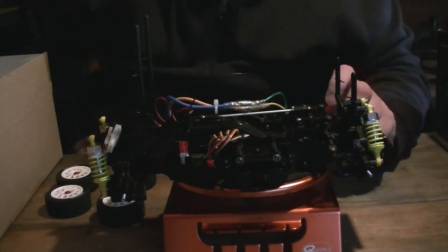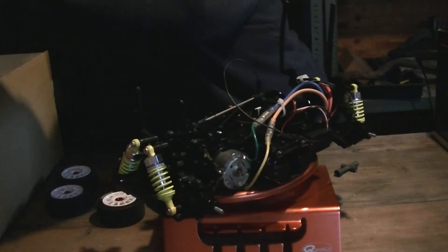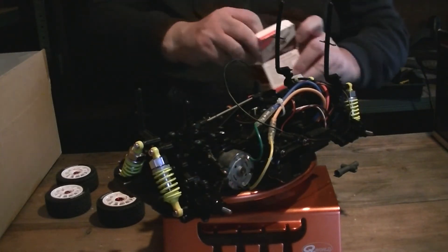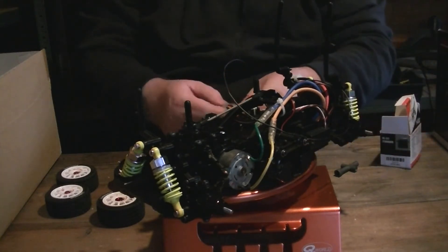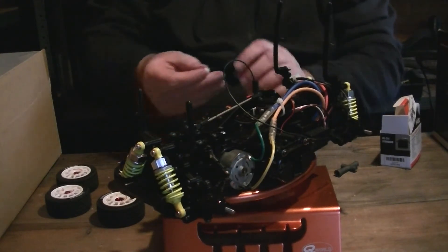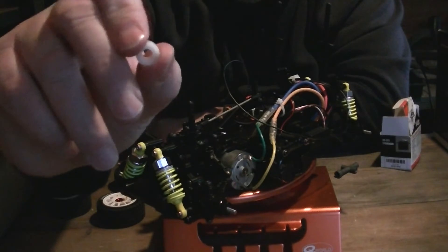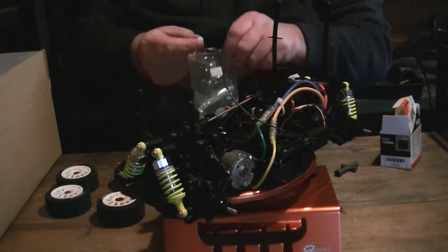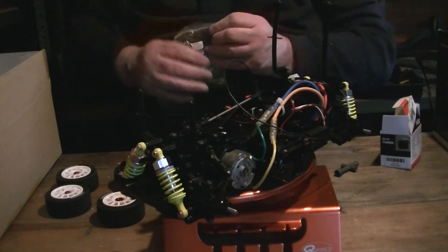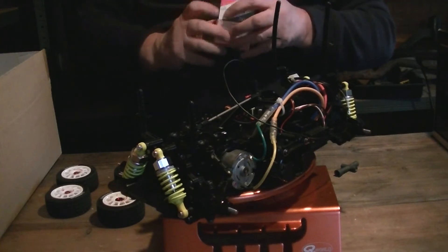Right, the wheels are off. I did do bearings on it — just in case you're new to RC stuff and Tamiya stuff, instead of a normal ball bearing you get these little plastic things from Tamiya. They're just a hard plastic, supposed to look like a bearing but all they are is just a spacer really. What happens is the shafts go tight and they don't spin on them, so there's a lot more drag.